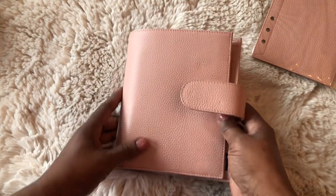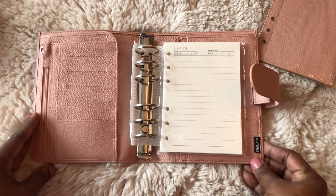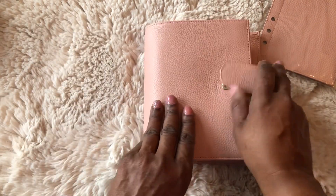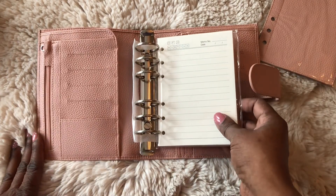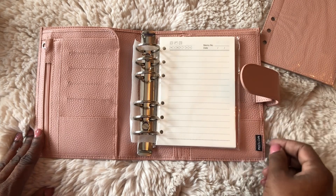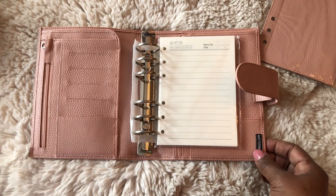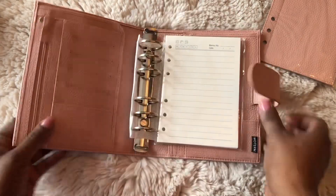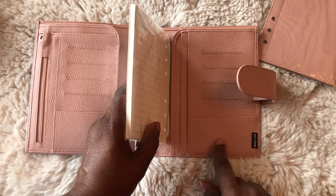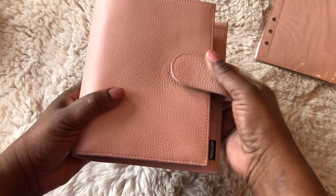I struggled with what use I would have for this in my sea of planners. I thought about using it as a prayer journal since I have several notebooks. I don't think I'll use it as an actual planner because I tend to miss important dates when I have multiple planners — two is a maximum. I would also like to see a matching tab or the brand embedded in the leather, but it's a beautiful piece.